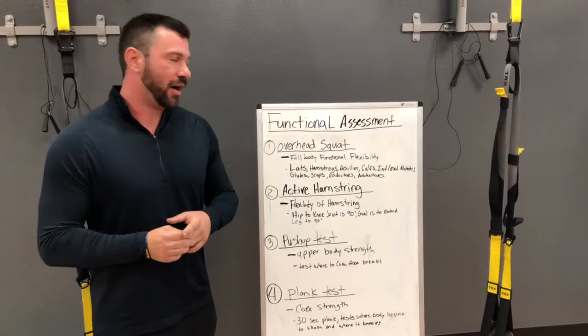Hey guys, Ryan Cattern here with Shift Athletic Performance. I'm here today to talk about the Functional Assessment Test.